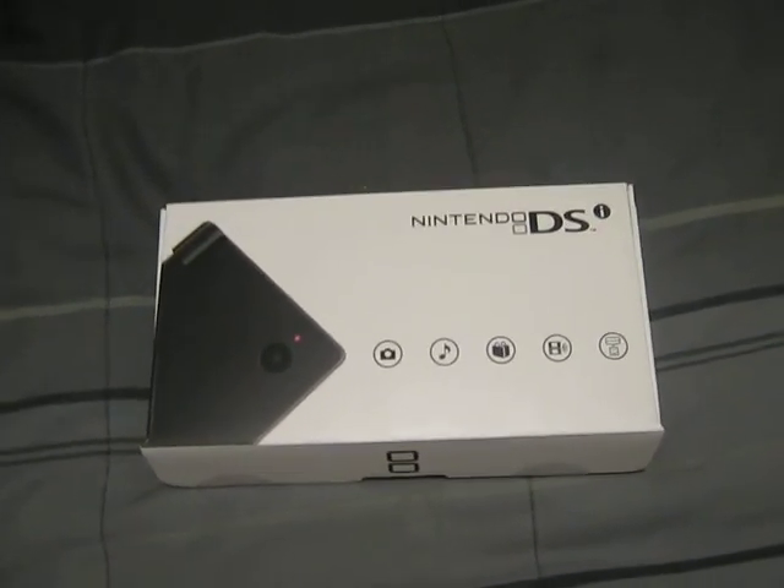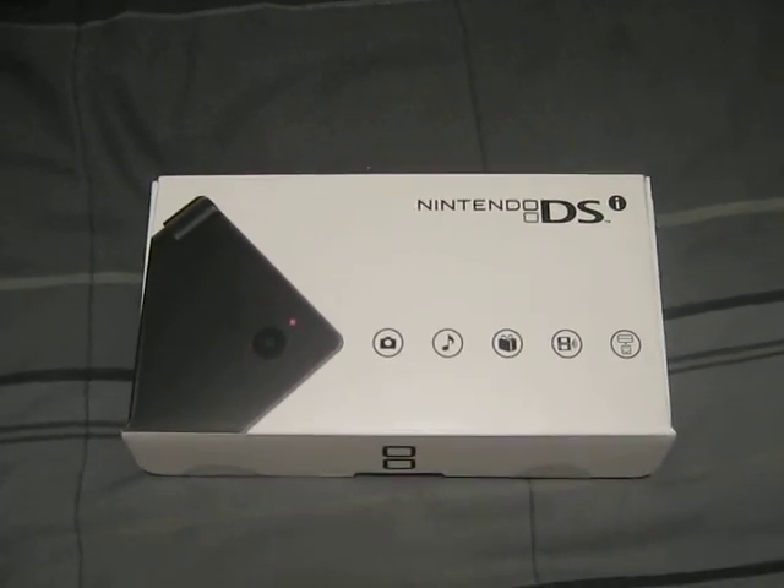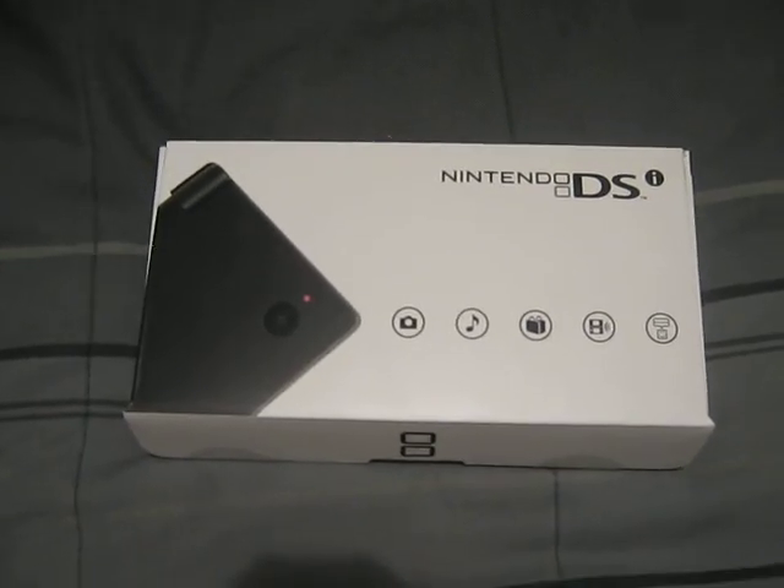What's up everybody from YouTube? You see what I have finally got? I finally got the Nintendo DSi. Finally.